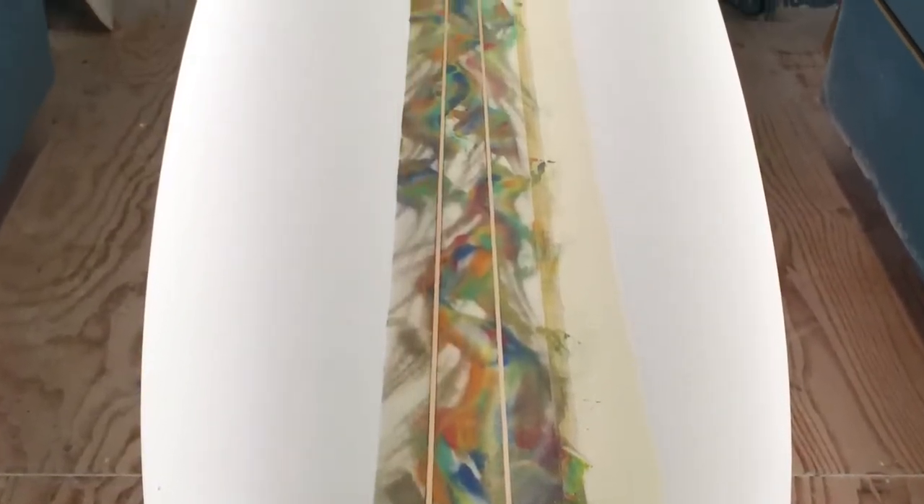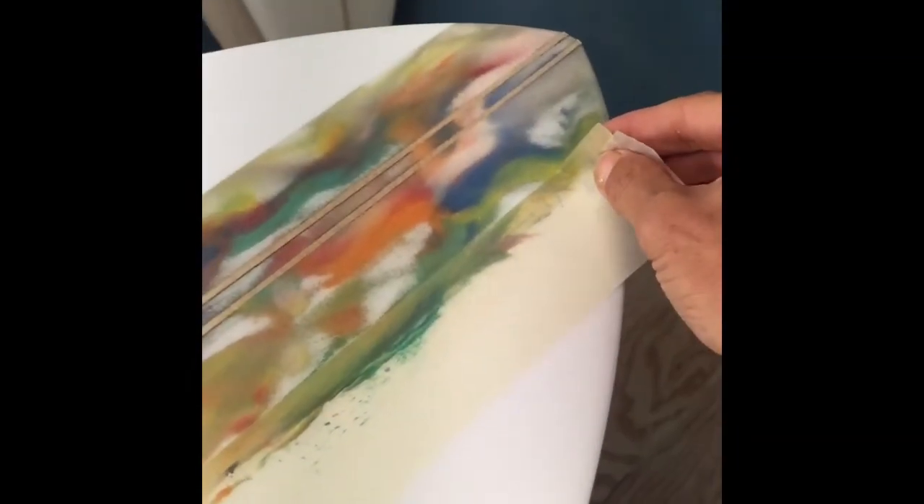One done, one to go. This is an 8.6, going to be a 2+1 fin setup. It's about 23 inches wide, and this is a custom board, hand-shaped 100% for the individual.